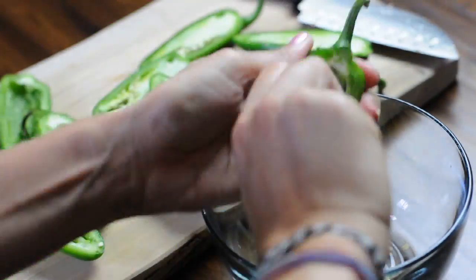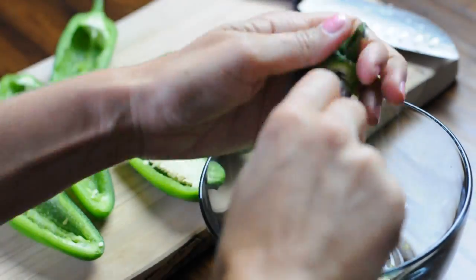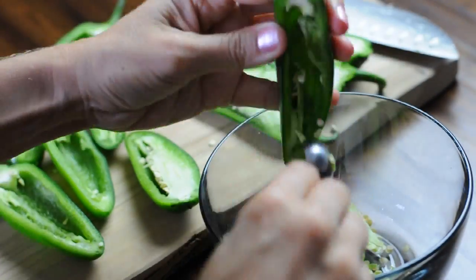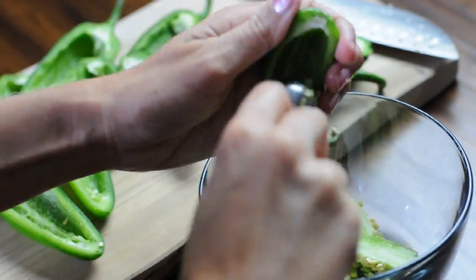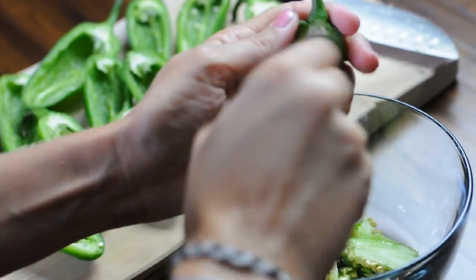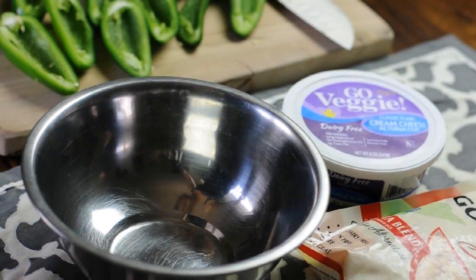You're going to scoop all those seeds out with a little tiny spoon — I'm using a teaspoon. Get all those out of there because that is what gives it true spice, and unless you really like to burn your mouth, get almost all those seeds out. It's okay if one or two remain.